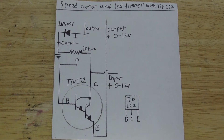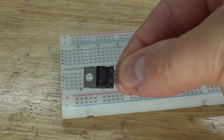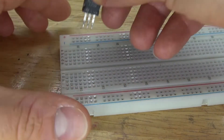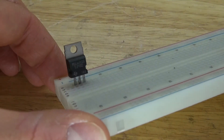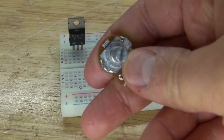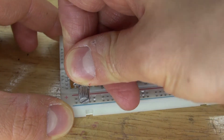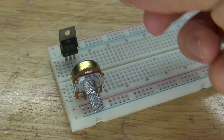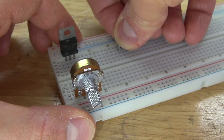This right here is a schematic that you're going to need to follow to make the circuit. First, I'm going to take a breadboard and the TIP122 transistor and put it into the breadboard. Next I'm going to take this 10K ohm resistor and put it on the opposite side of the breadboard. Next I'm going to take the 1N4007 rectifier diode and place it onto the breadboard.